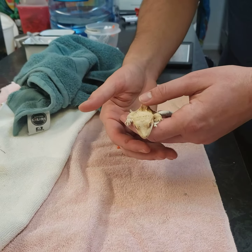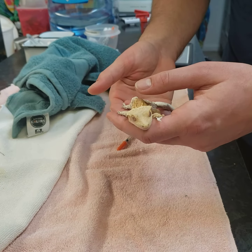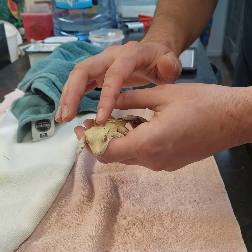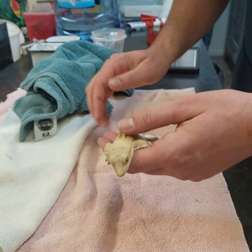Hi, this is Dr. Klein, and today we are going to demonstrate a subcutaneous injection of an antibiotic to a crested gecko. So this is our grateful little test subject today, and we're going to demonstrate the technique.